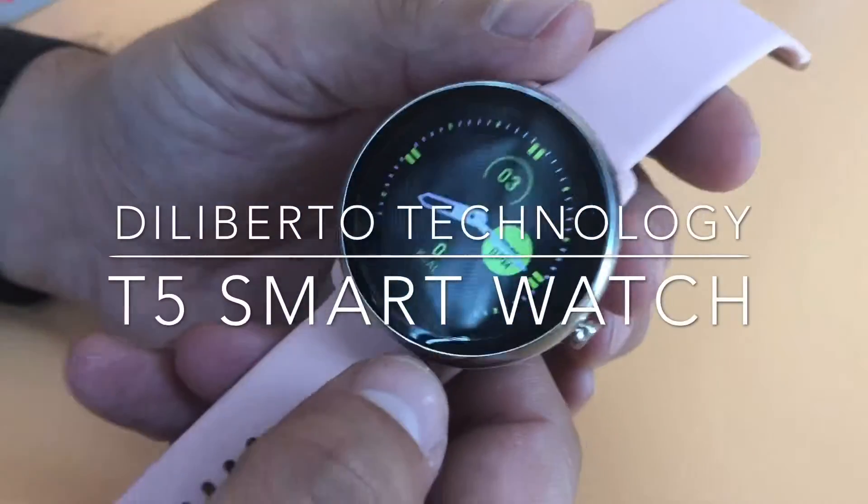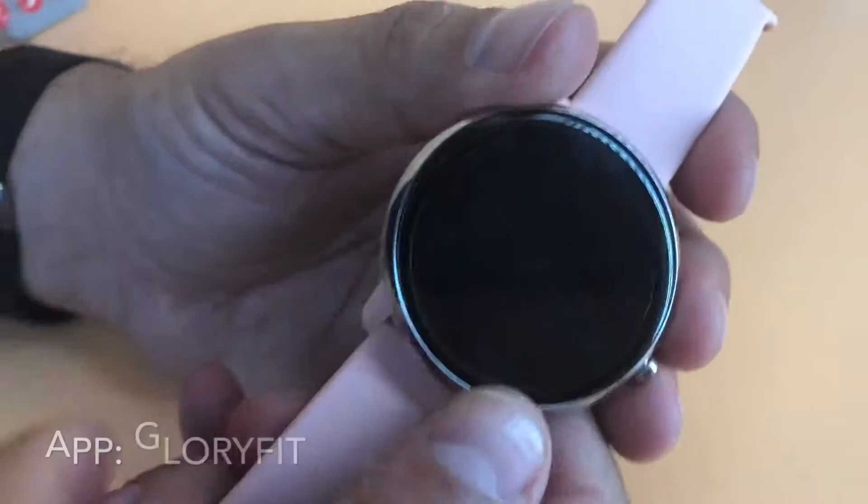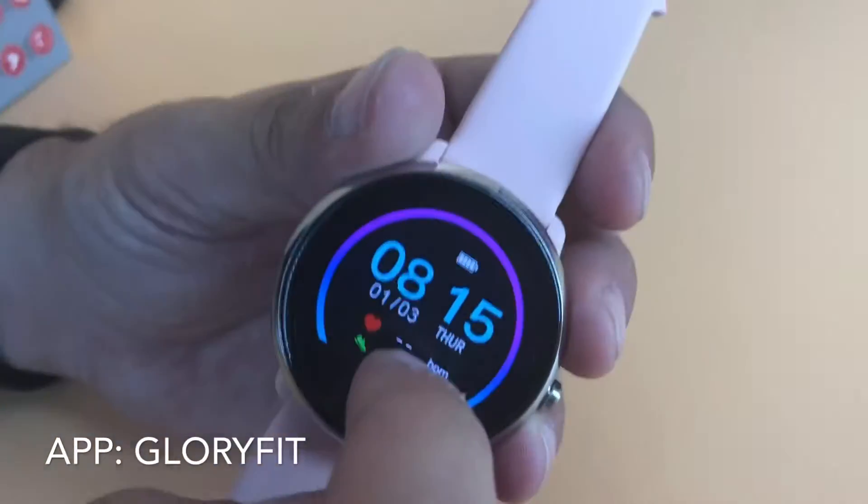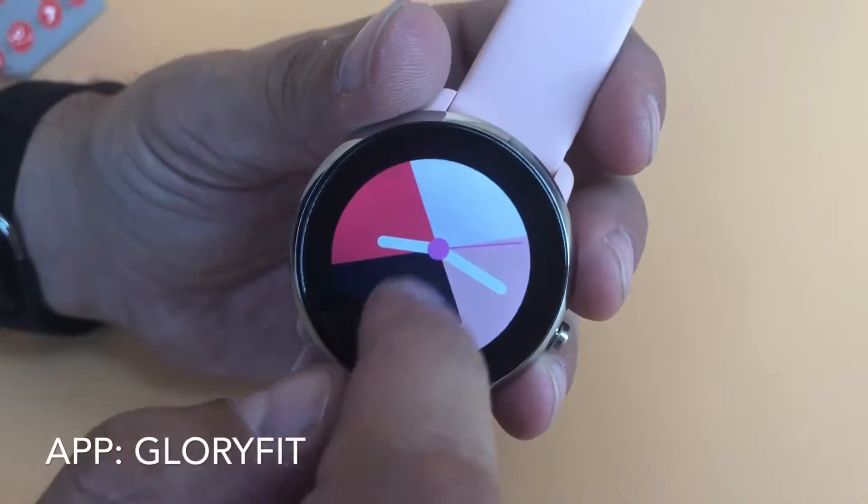Hey, Deliberto Technology here, introducing the new T5 Smart Watch and Fitness Tracker. You can see here there's a couple of different faces that you can scroll through — a detailed face and a really nice plain face.